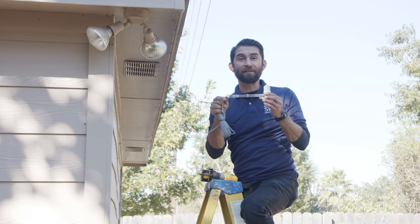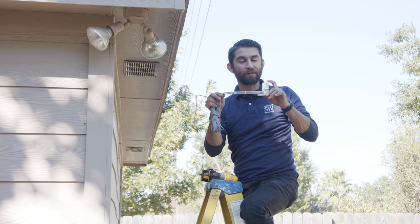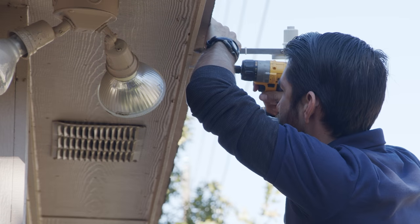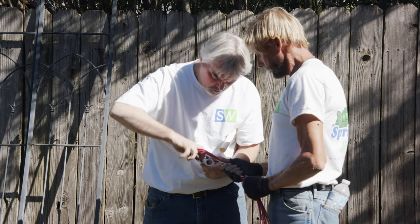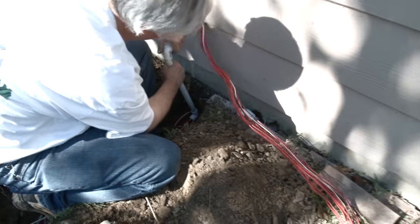Here I am at the eave of the house installing the rain sensor. We want it to be above where the sprinklers are spraying, because we don't want water getting into it — otherwise it's going to turn off the controller. To protect your wires from damage, run them through PVC conduit from where they come out of the ground all the way to your smart controller.